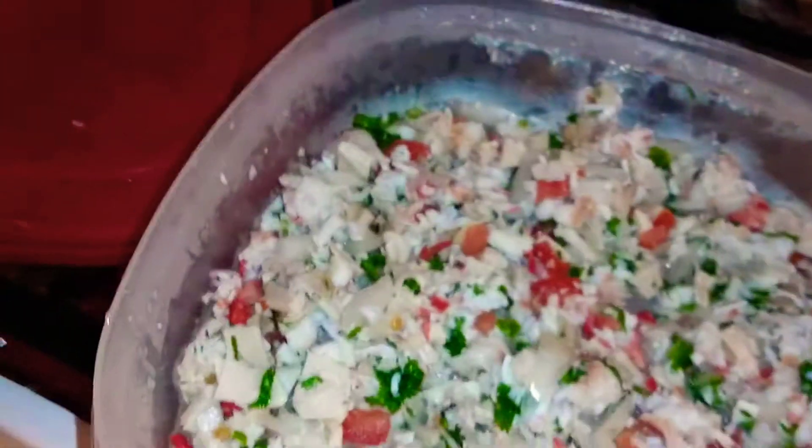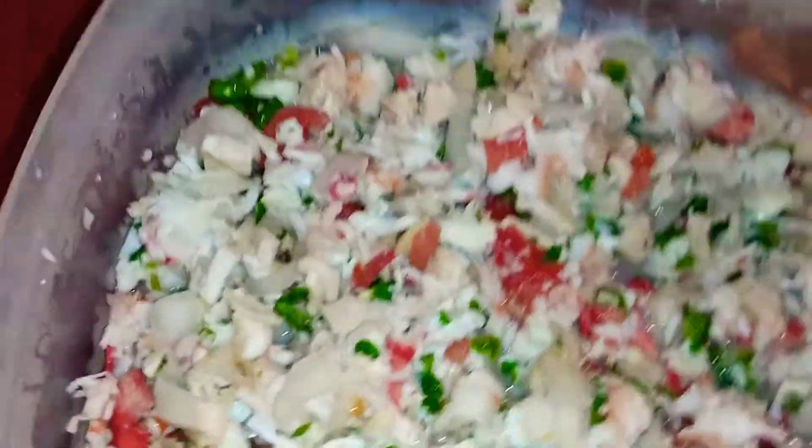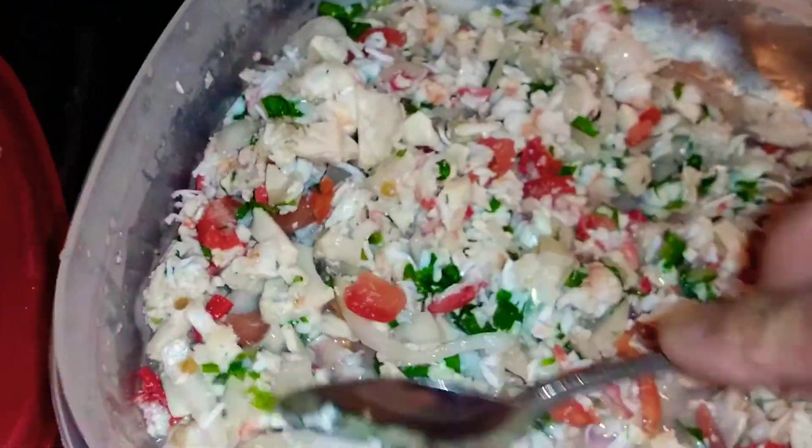Okay, so we got the tostadas already ready. Ceviche has already been done. Let it sit for 45 minutes.